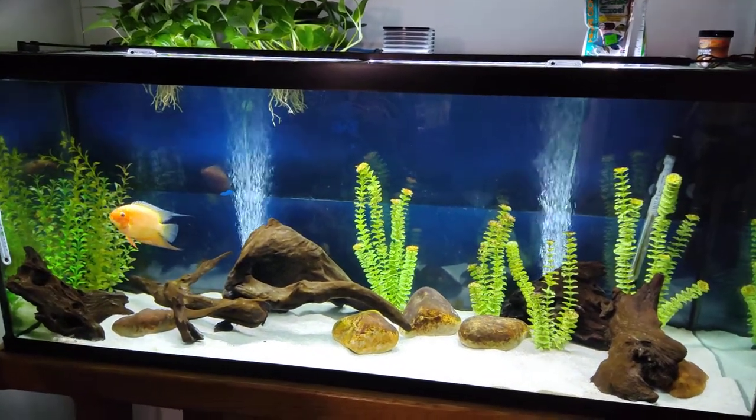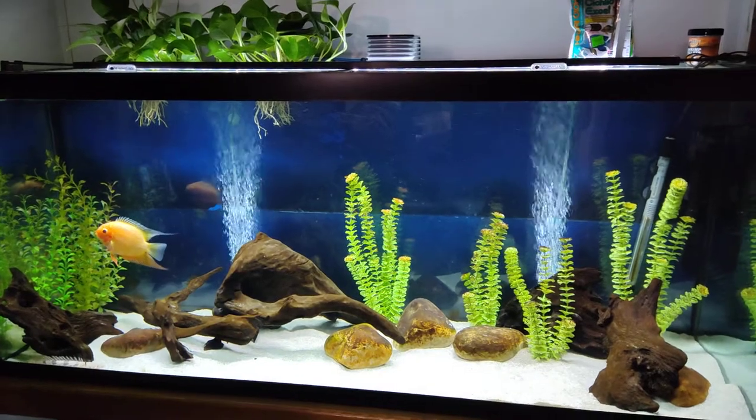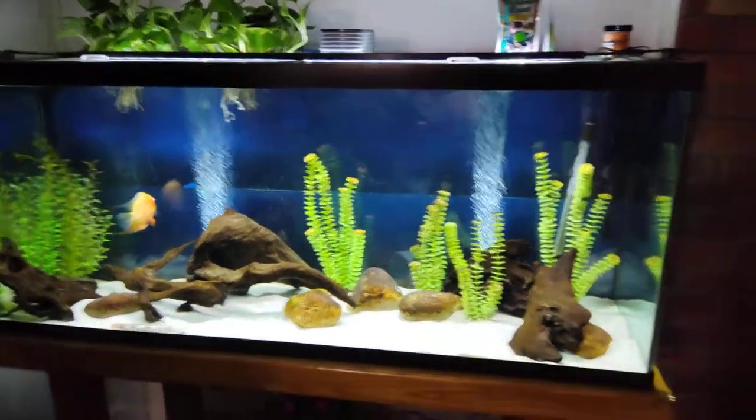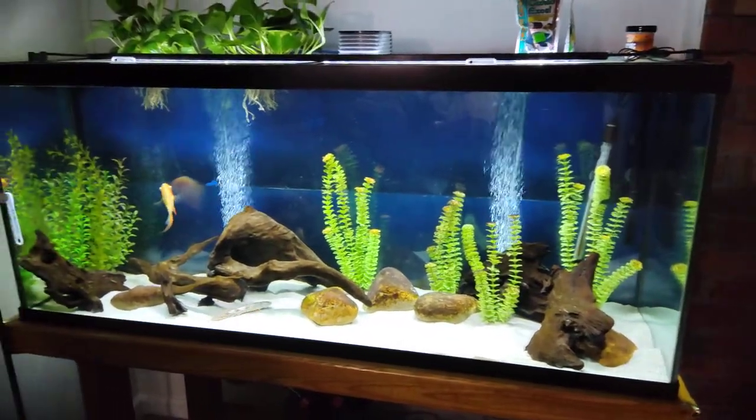Hey, what's up everybody? I wanted to make a little video today on aquarium filtration since I feel like that's a topic that most people — or at least a lot of people — are kind of confused on, even a lot of long-time hobbyists.